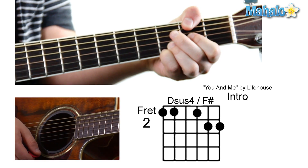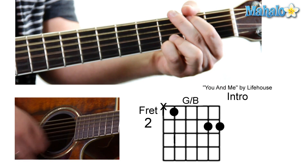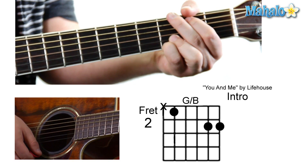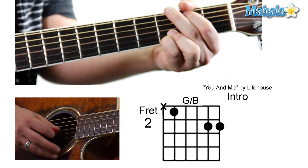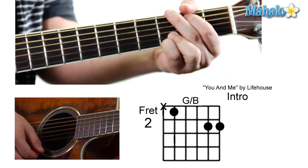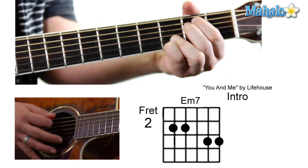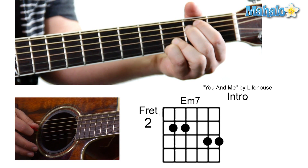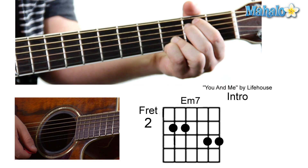Very interesting chord, isn't it? And then a G slash B — that's going to be mute, two, zero, zero, three, three. And then an E minor seven, which is zero, two, two, zero, three, three, three.